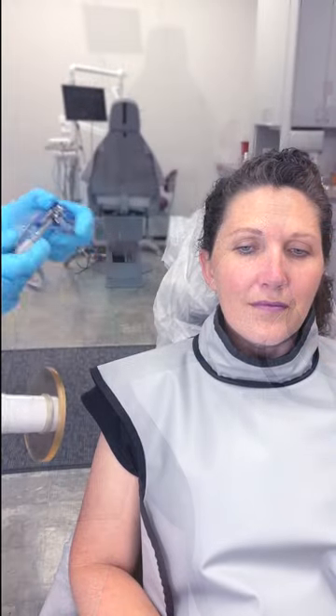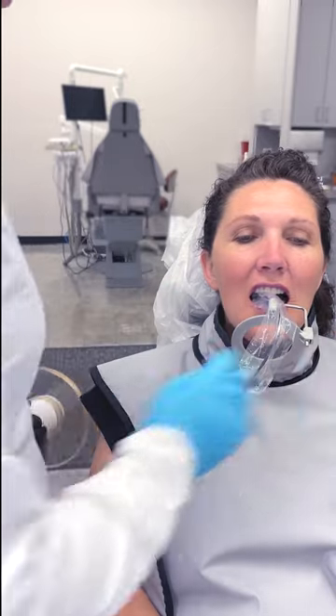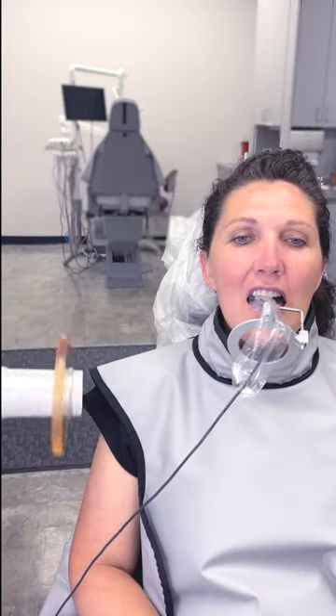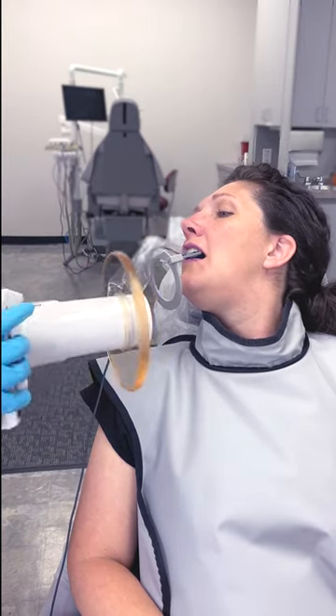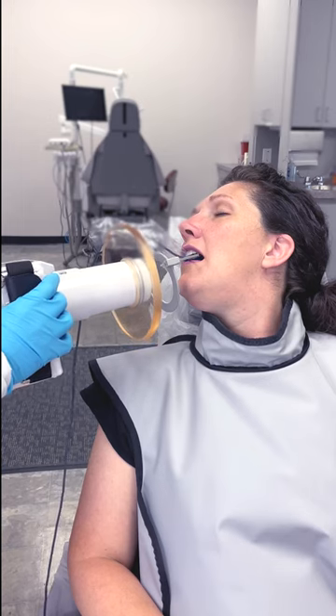When taking a lower anterior PA, instead of bringing the unit like this and irradiating you, you're going to have your patient move towards you and lift their chin really high, and then you are able to maintain a safe zone.